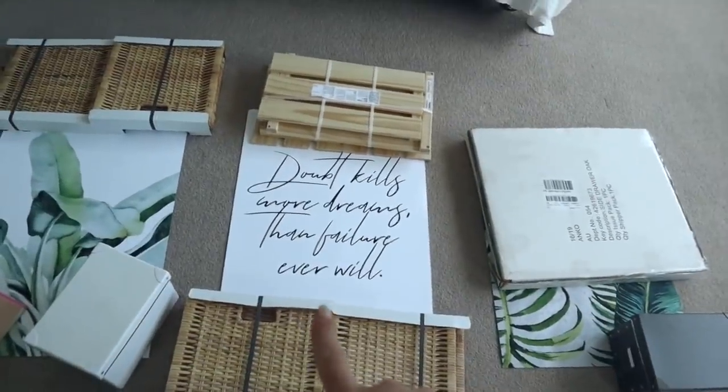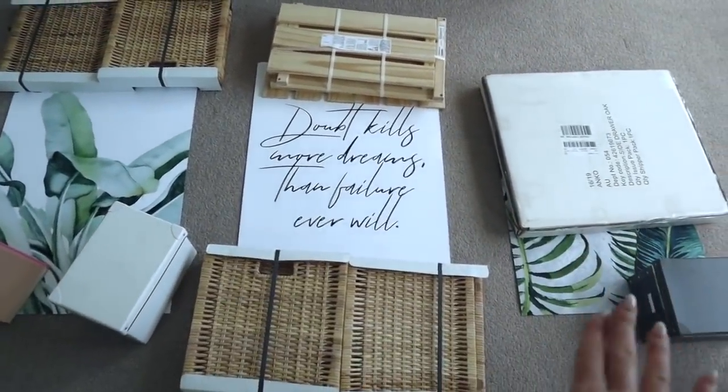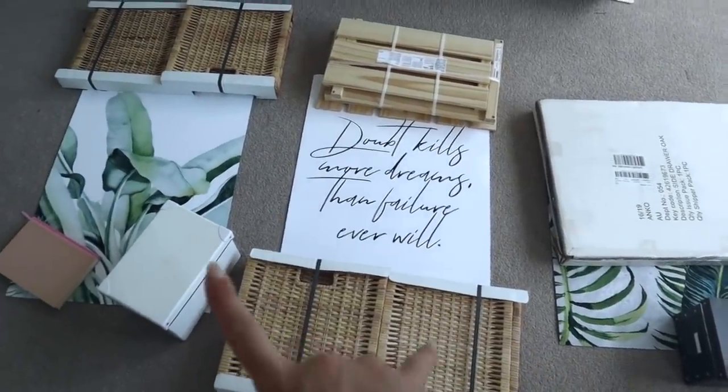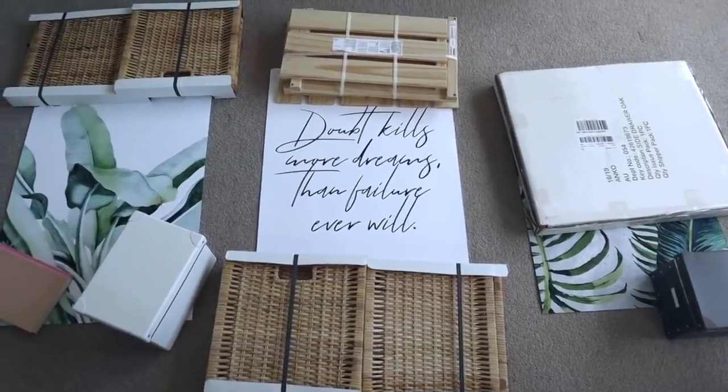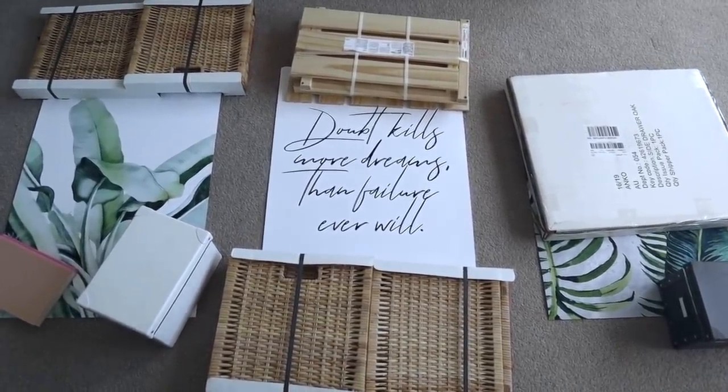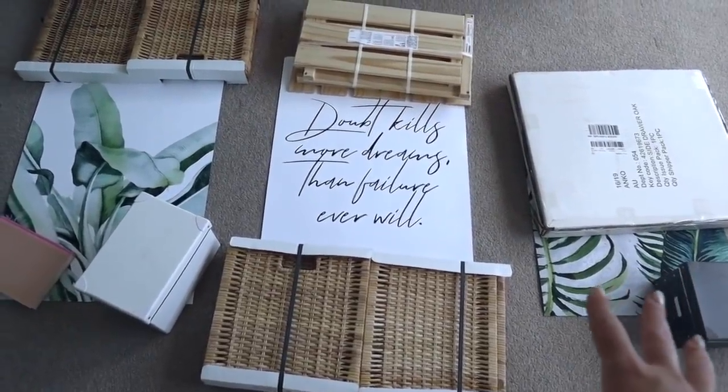There are just some last things we need to get, like blue tack to hang our stuff up. My prints arrived today — I selected 50 by 70 centimeters thinking that's an average size, but I didn't actually measure anything and they're actually so big. The wall I'm putting them on is really big so that's fine. I've got the quote in the middle and two green ferny plant-looking ones on the side. They weren't the ones I originally wanted, but the ones I wanted didn't ship to Australia. They're really cute and they definitely go with the vibe.